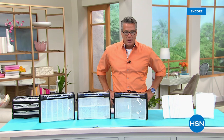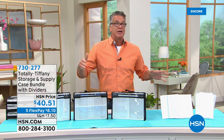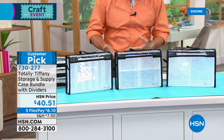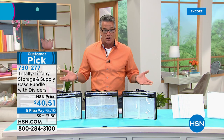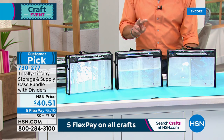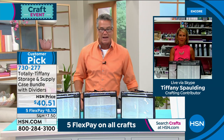You've got all kinds of cool stuff — now where do you put it all? There's nobody better than Miss Tiffany Spaulding at that. Her company is Totally Tiffany Storage. Her stuff sells out every time. You have all your bits and pieces, different crafting supplies, and you don't want to lose anything. Almost every review online is a perfect five-star review and it's brand new. It's a brand new item from Tiffany — brilliant storage for all your crafting supplies. You're going to get three different size cases. Let me introduce Tiffany Spaulding, who is standing by on Skype.